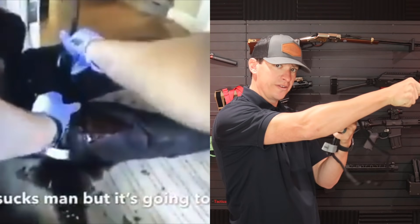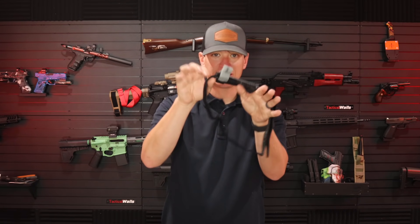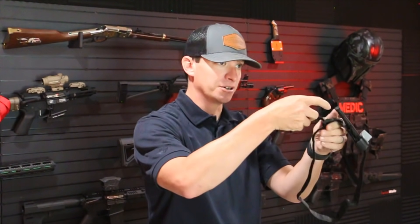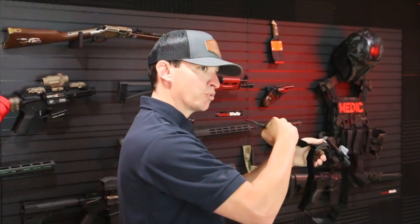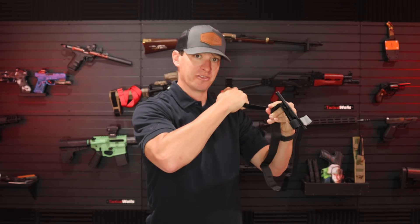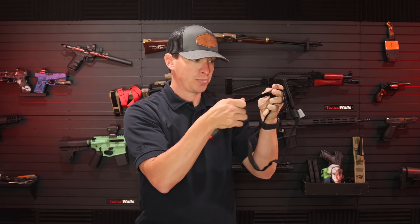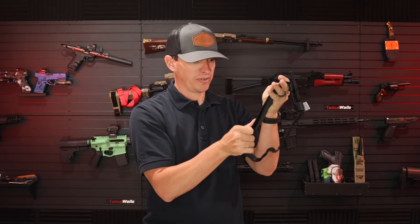The other thing we see is the officer applying the tourniquet pushing away from them. One of the mistakes with these style tourniquets is you don't get that initial wrap tight enough. You get better leverage if you are pulling it towards you. Put it on, pull the red tab towards you, place your hand on top of the buckle, and pull it tight. That way you can cut off blood flow just with that initial pull — get all the velcro secured.